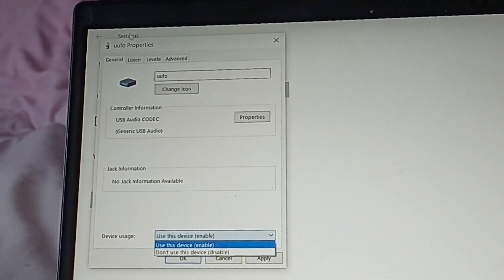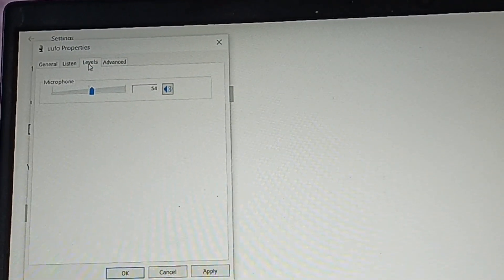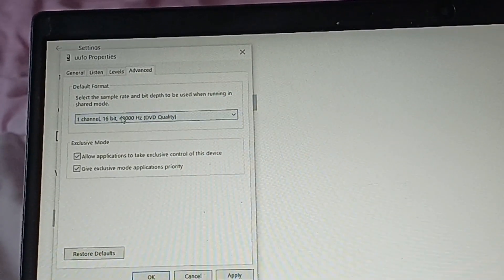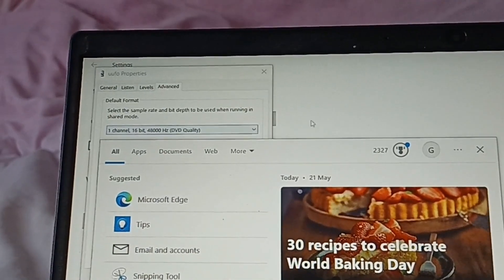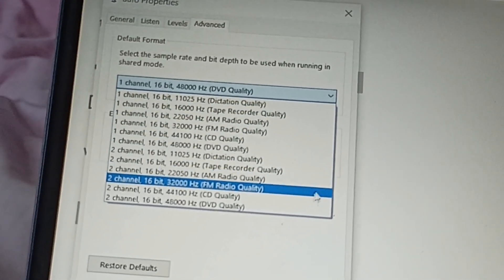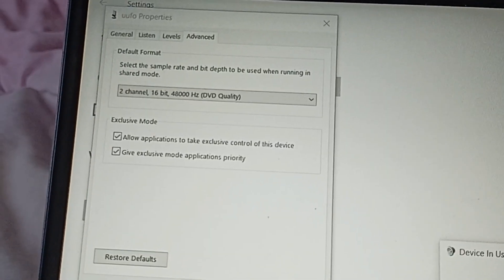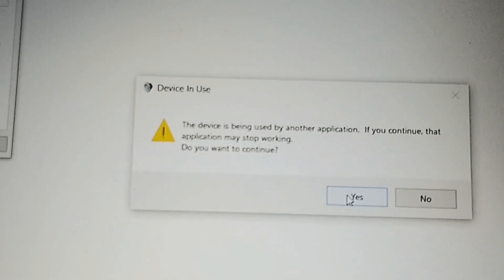Now looking at the tabs — under levels it's on 54%, which is about right. Click on advanced, and this is the important one. You can see it says one channel, 16-bit, 48000 Hz — DVD quality, which means high quality mono. But we don't want mono, we want stereo. So we've got all the different quality options there. I'm going for DVD quality because I want the best I can get, and I'm going to click apply. It says this device is in use — do you want to continue? The answer is yes, because it shouldn't really be in use, it just thinks it is. So click yes.